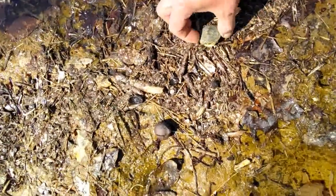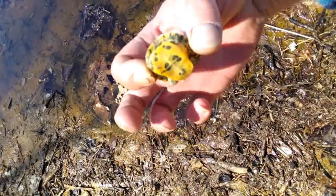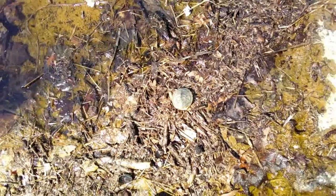Hey little buddy. What's it doing? You little cutie. I'm in this little water thing — a lot of city back down there. We'll see you later.